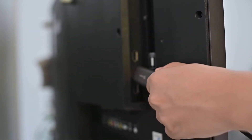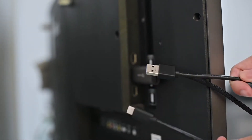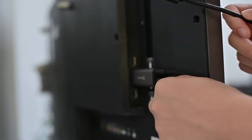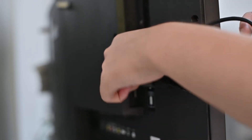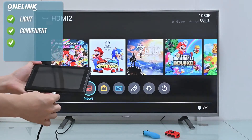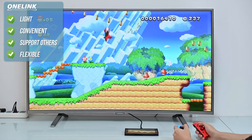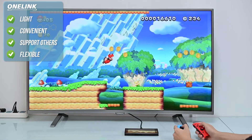Let's connect the Nintendo Switch to the big screen. Plug the HDMI end into the external TV screen, and use the USB-A port or USB-C port from the big screen for power supply. Of course, you can also choose the official Nintendo power adapter. Then connect the USB-C end to your Nintendo Switch. Simple and easy — no dock needed.